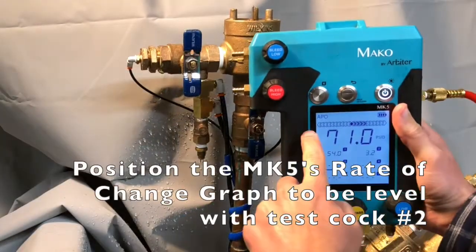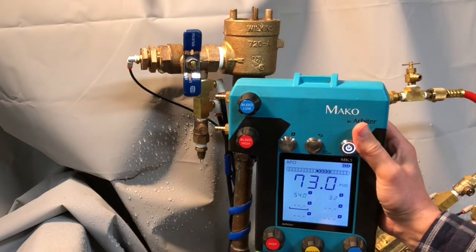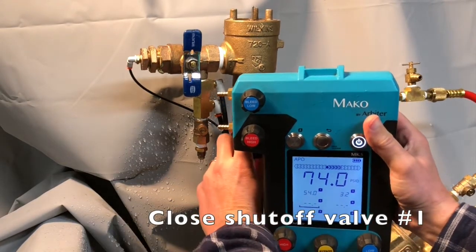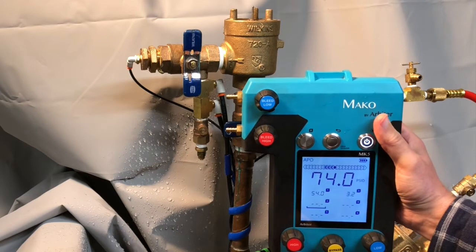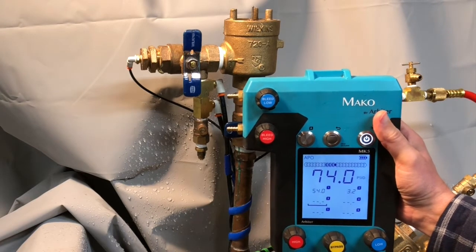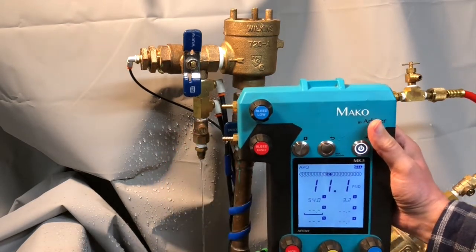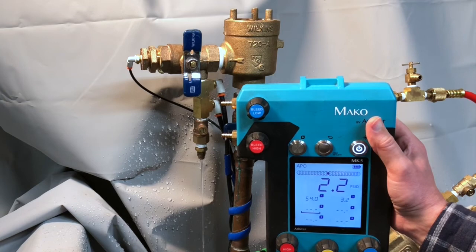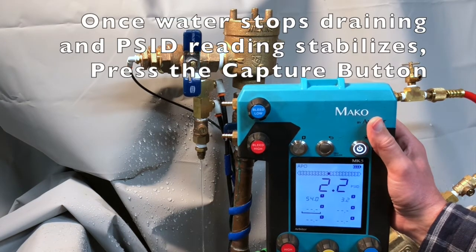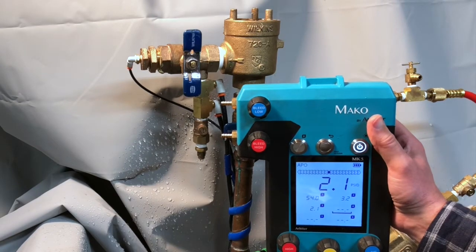Now position the MK5's rate of change graph to be level with testcock number two. Close shutoff valve number one. Open testcock number two. Once water has stopped draining from testcock number two and the reading on the gauge is stable, press the capture button. Now you have the pressure differential across the check valve.